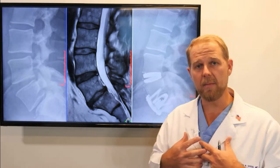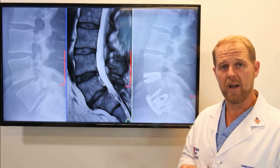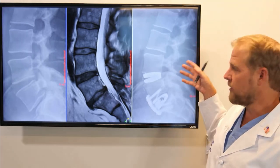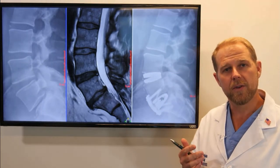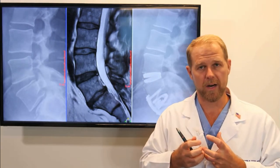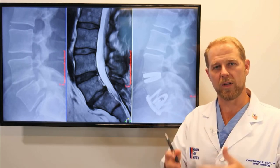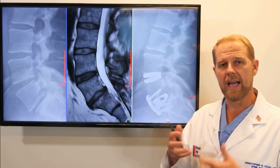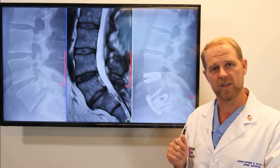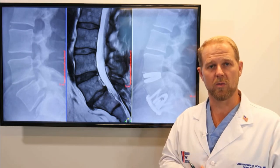Another huge benefit of this surgery is that it's all done through a small incision in the front of the spine — so we didn't do any work in the back of the spine. There's no incision, no screws, no rods. Whereas a two-level fusion surgery commonly also entails surgery in the back part of the spine, putting in screws, rods, and implants. This combination procedure allows us to do one surgery through the front of the spine — less muscle cutting, less dissection, and avoids the screws and rods.